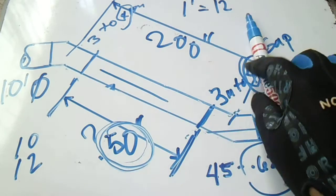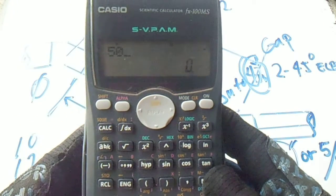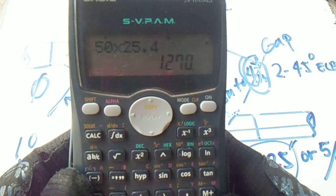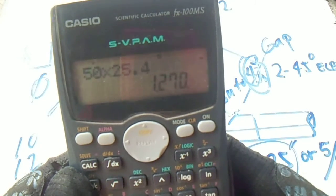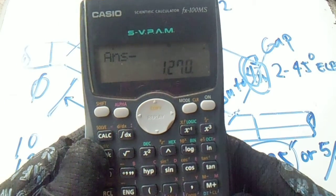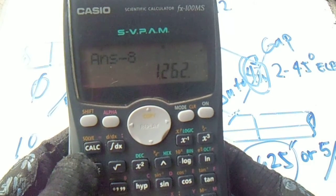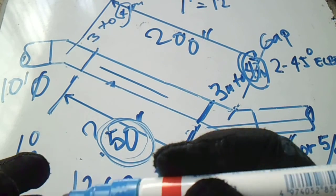To get that, we will convert 50 inches to millimeters. So 50 times 25.4 equals 1270mm. We will minus this gap — 4mm plus 4mm, so 8mm. 1270 minus 8mm equals 1262. So our spool take-off is 1262mm.